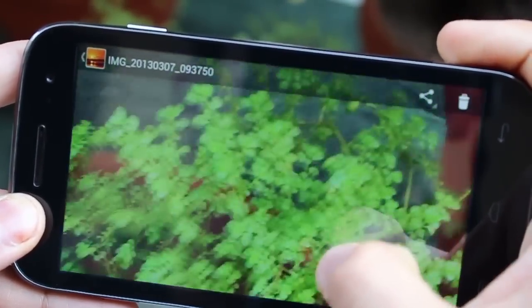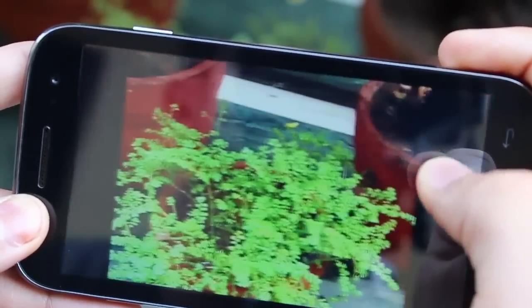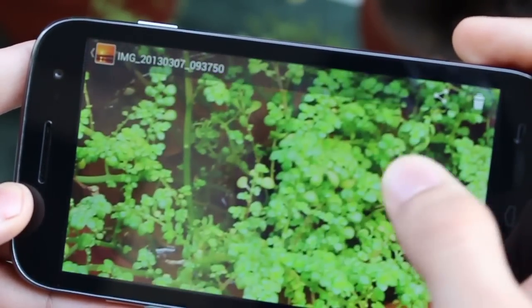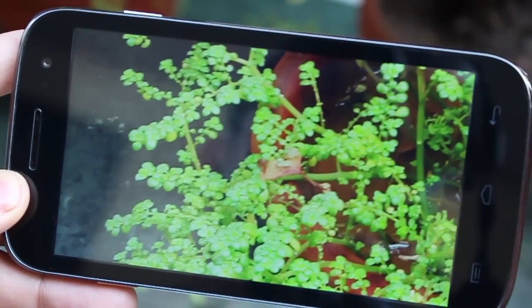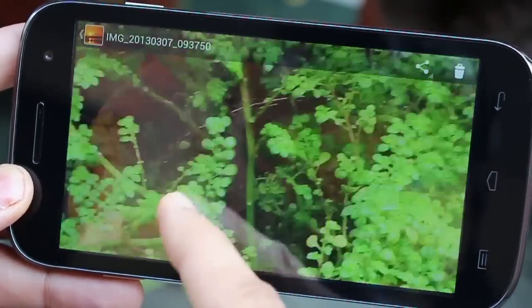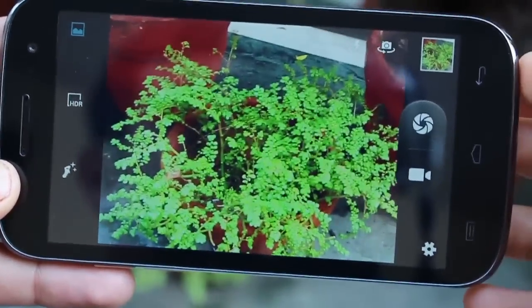Let me check out the details — it's quite nice for an 8 megapixel camera and for a device that costs really low. I believe the quality is superb. The details are high, and I'm shooting in really bright conditions, but nonetheless in outdoor conditions the device is taking brilliant shots. That's the picture quality in the Micromax Canvas HD.